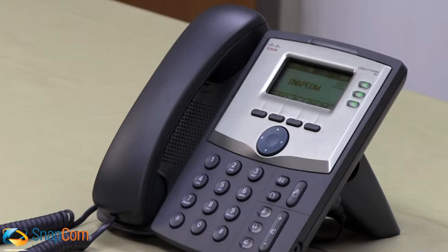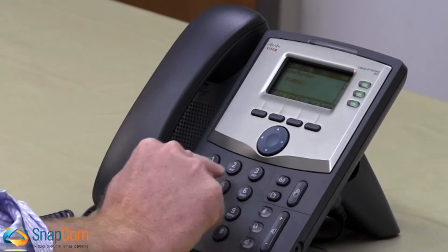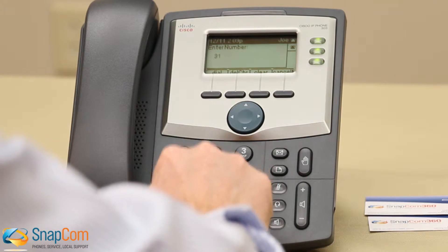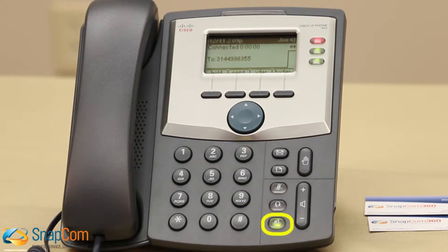There are some shortcuts that you can use to bypass the need to press dial. For example, you can enter the phone number and then pick up the receiver, or you can enter the phone number and press the speakerphone button to access your speakerphone.